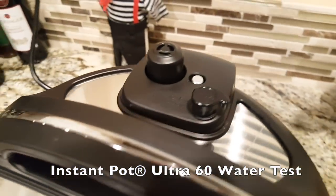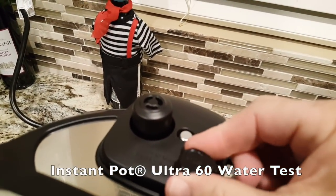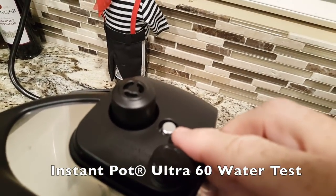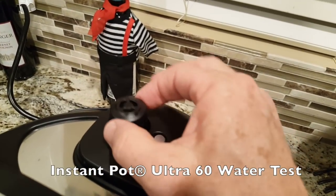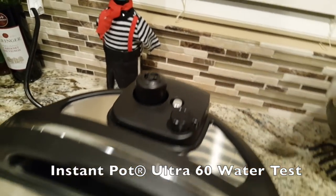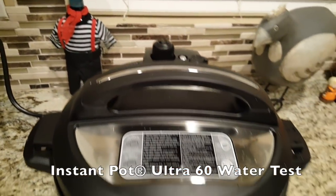Here is the quick release button right here, which is up. It's going to take a while for this little button to pop up. And this is the pressure regulator, so you can't build up too much pressure. This would pop up and alleviate pressure if it built up too much pressure. But we don't want to be turning this at all when it's under pressure.